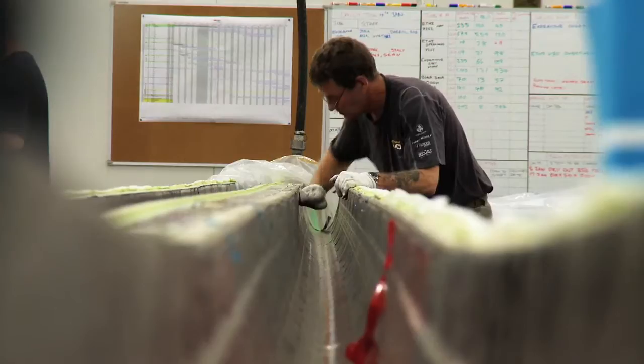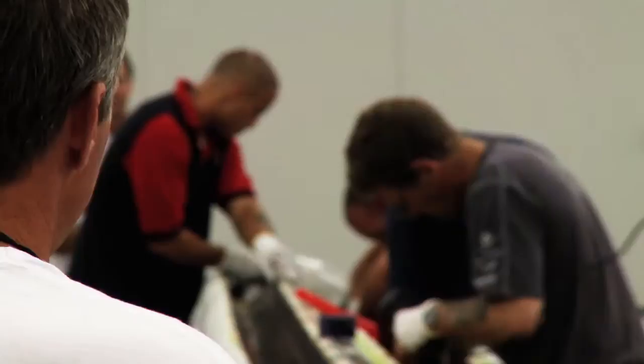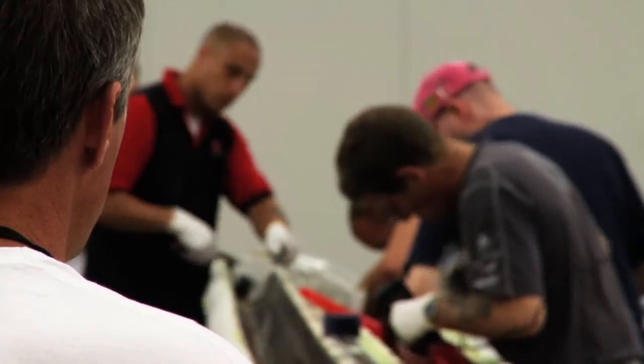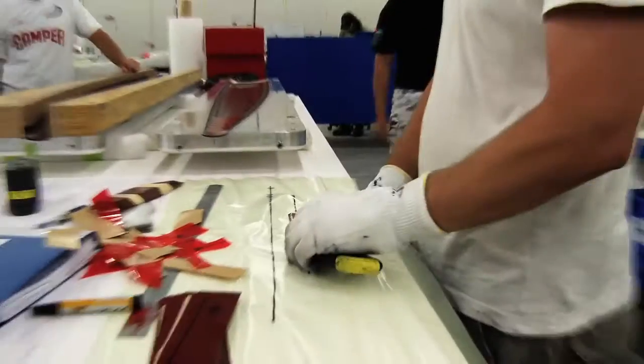We've just got the mast being laminated here. It's about halfway through lamination. As we're laminating, it's laying down each layer of cloth. It can be up to 30 or 40 layers of cloth at any one spot.